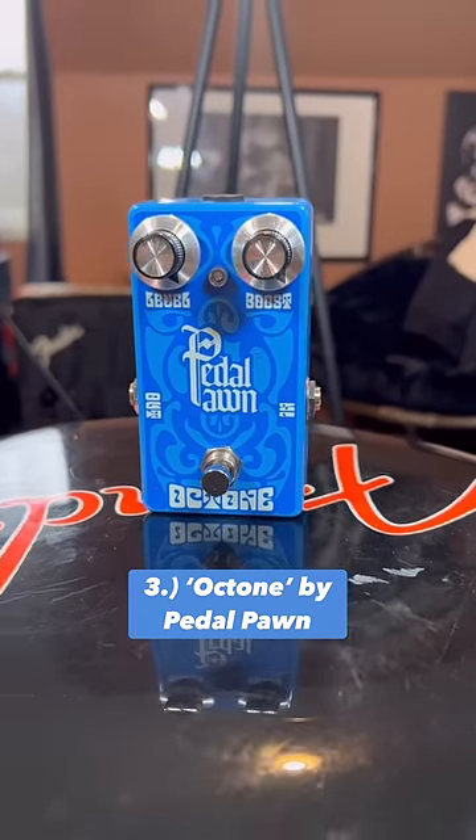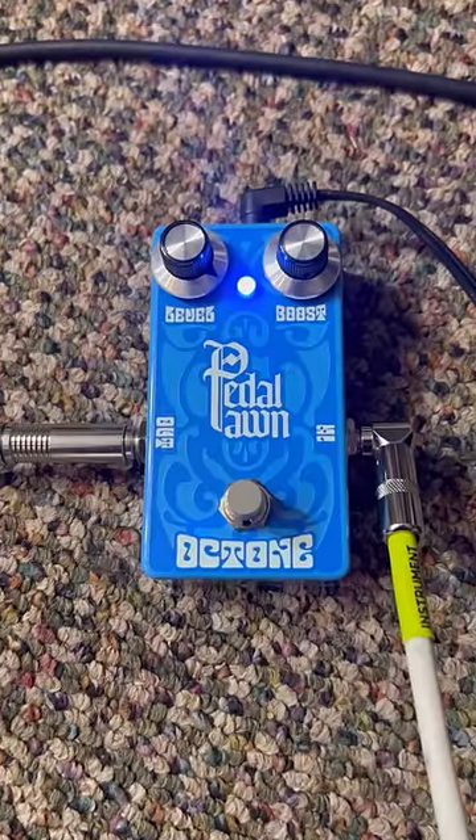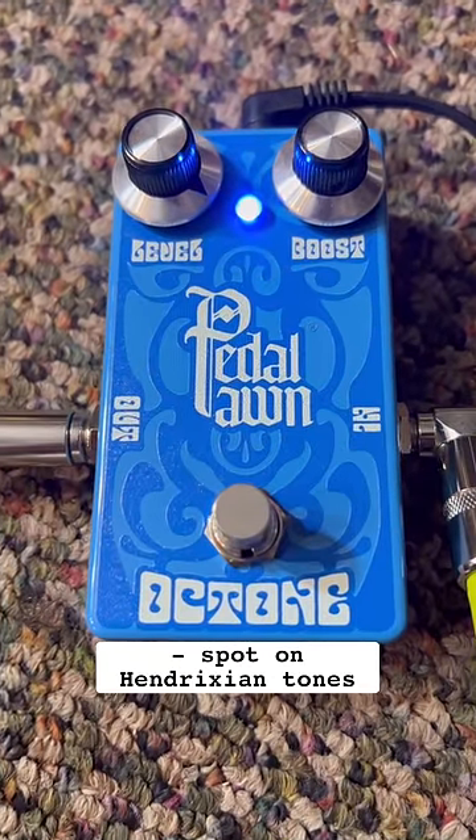And lastly, we got the Octone by Pedalpond. This is by far one of the best Hendrix-sounding octave pedals I've heard in a long time. Check it out.